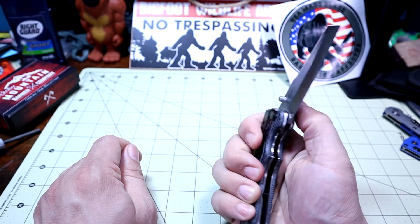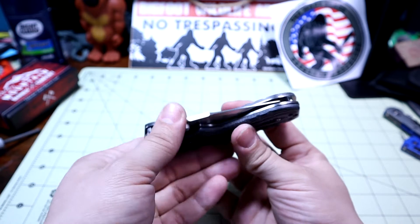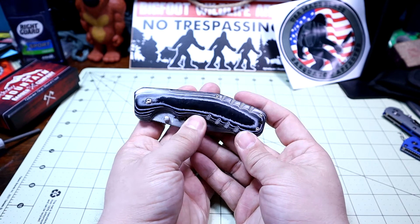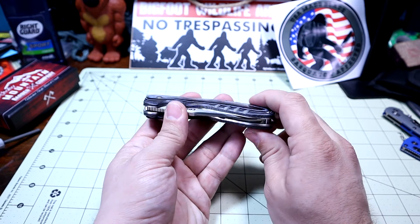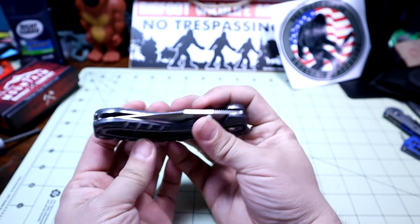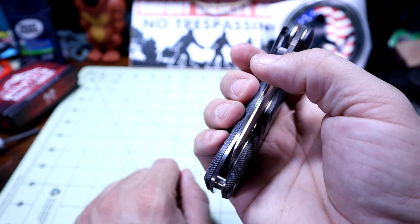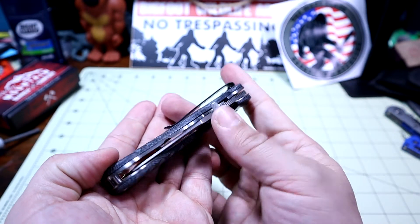Maybe not necessarily a left-handed person's knife. Those are all the things I like — now the dings on this. I've had quality control issues with some other CRKT knives. I feel like they have really cool designs, but their manufacturing quality control with these production knives doesn't always meet very good standards, and this is one of them. First off, the centering is completely off to the right. The blade is actually touching the frame — you can hear it hit the side when you close it. I have tightened this pivot screw down all the way and it still is touching, and there is no adjustment.